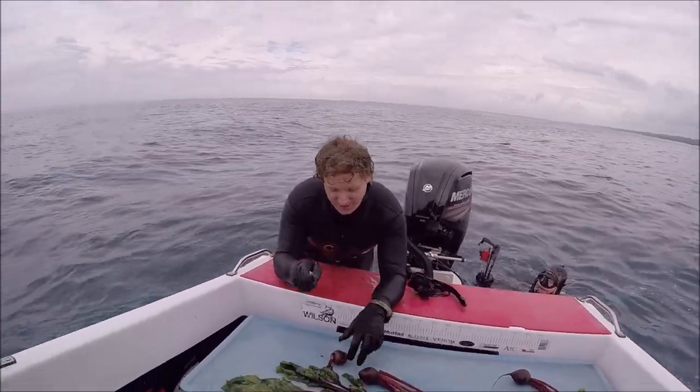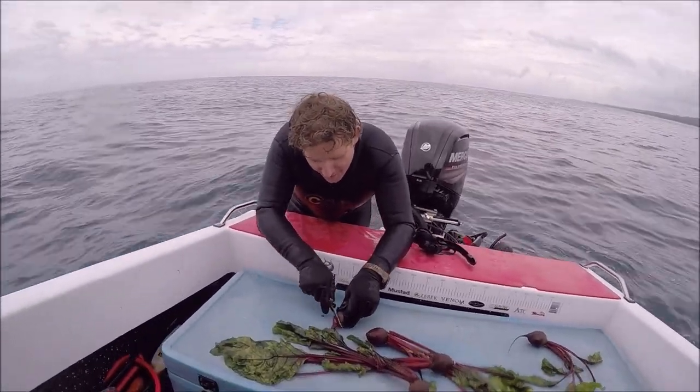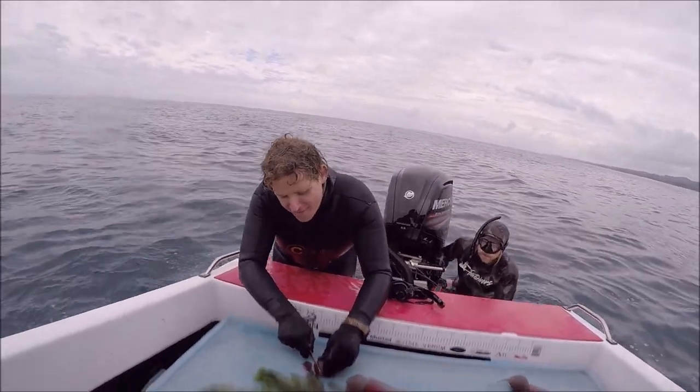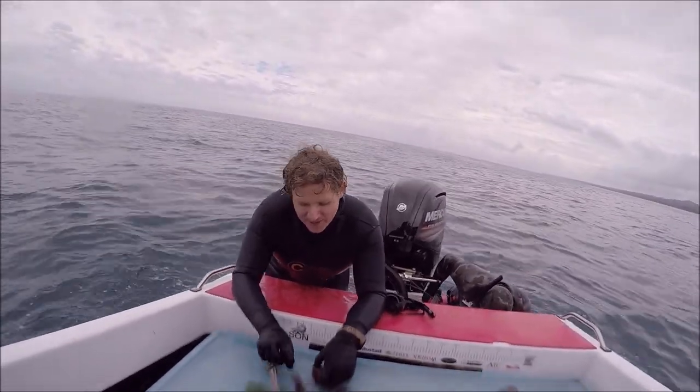Welcome to today's 'How to Cook Your Catch.' Today we caught some magnificent beetroots off of Cape Morton Island. These things are so fresh, so crisp, so clean, you won't believe it when you get them in your mouth.